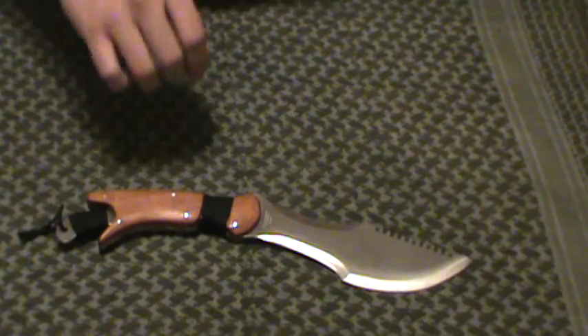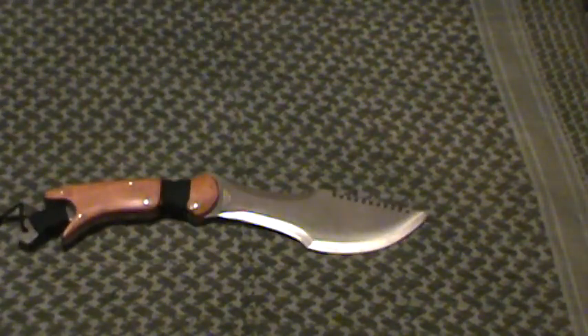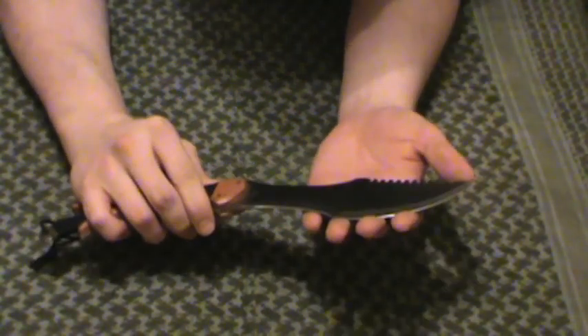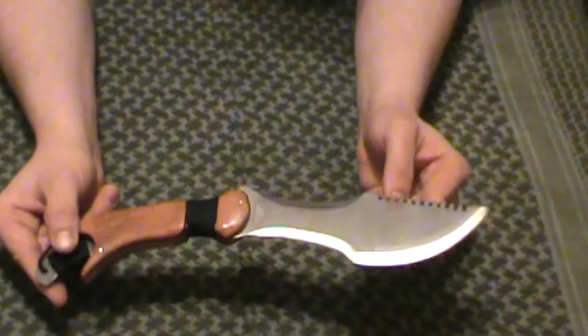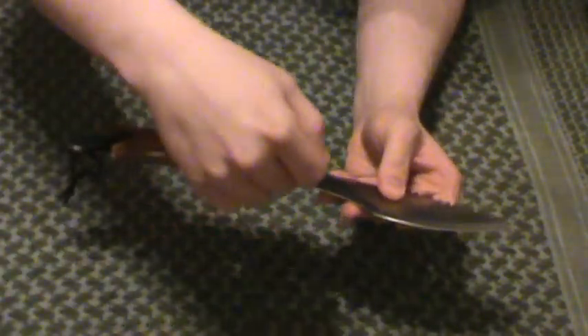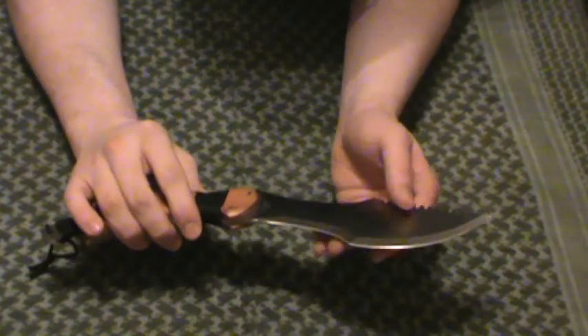Stats on this bad boy: it is stainless steel, appears to be what I believe is 440 stainless. I don't know that for a fact — it's not listed. Just sharpening this thing up, that seems to be about the quality it is. This thing does come quite dull on the blade. It might be okay for machete type tasks, but it's too short for your standard machete stroke. I did sharpen it up very easily with a little pocket sharpener along the blade — sharpened up very, very well.